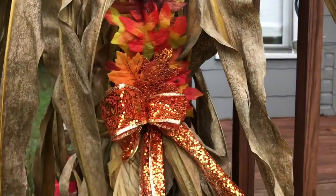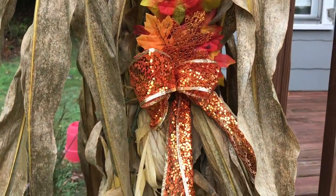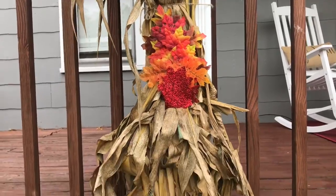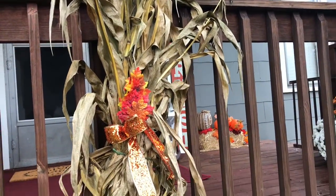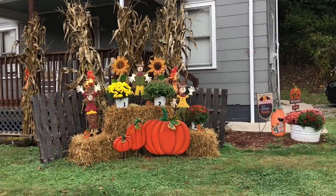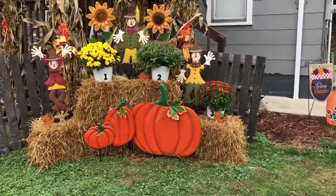I wanted to point out some of the little details I do add even though you can't really see them from the street. At night that glitter ribbon from the Dollar Tree does light up — I have all of my corn stalks lit up and they are so pretty, they just shimmer. These are just barbecue skewers with some faux leaves glued to them that I pop down inside the corn stalk to give it just a little something extra you wouldn't really expect to see.